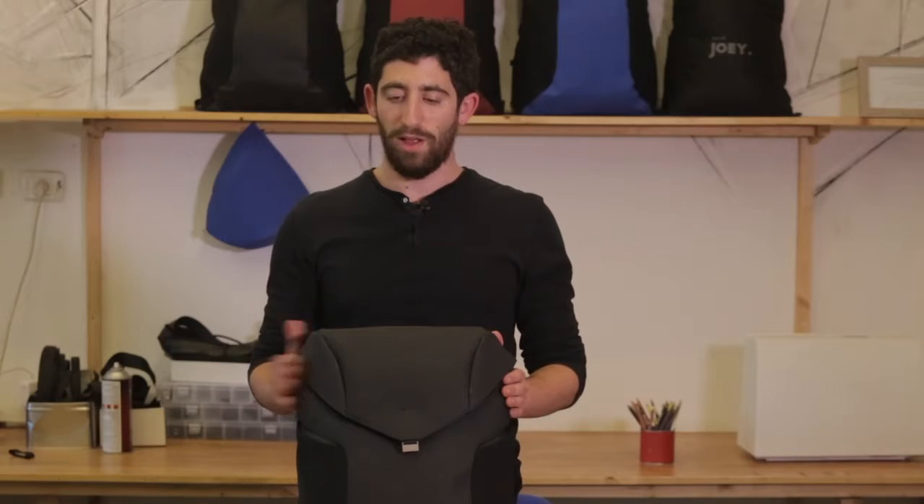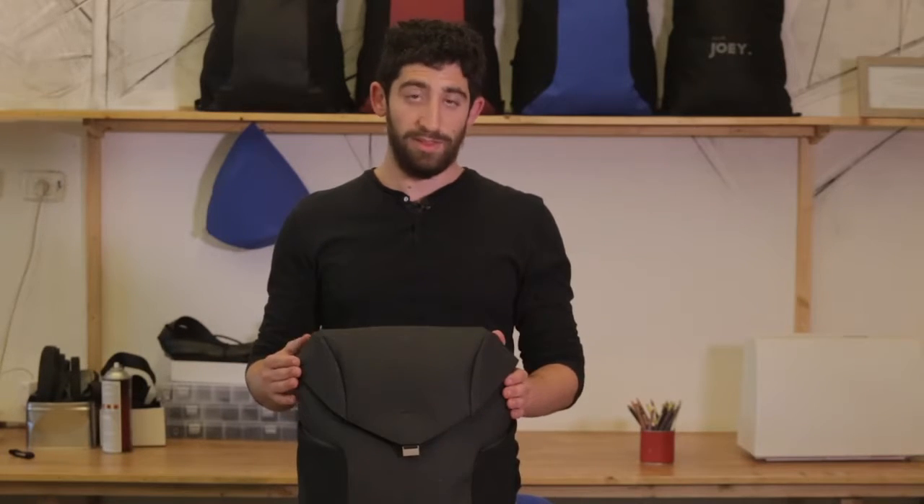Hi guys, Daniel here to show you another one of Joey's features. This time, the sternum strap.